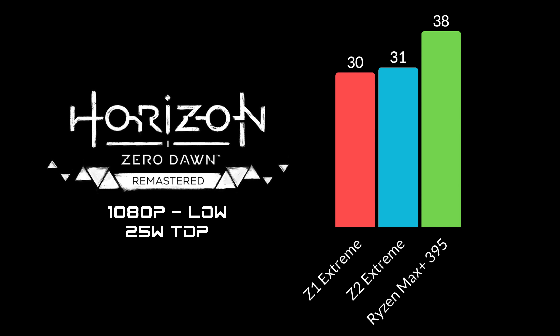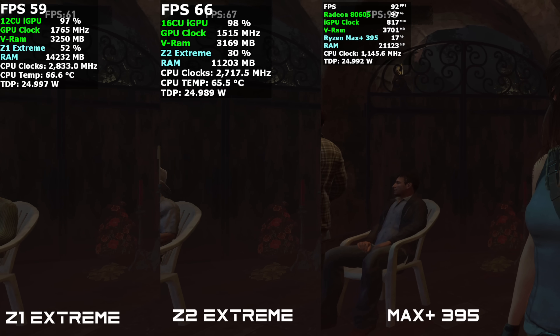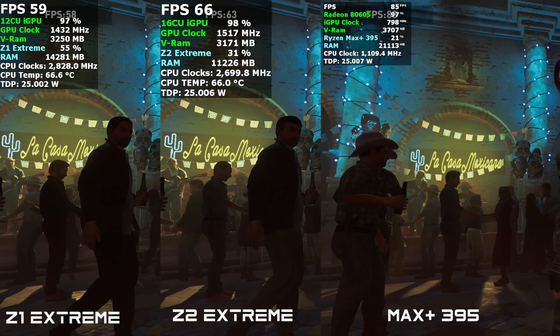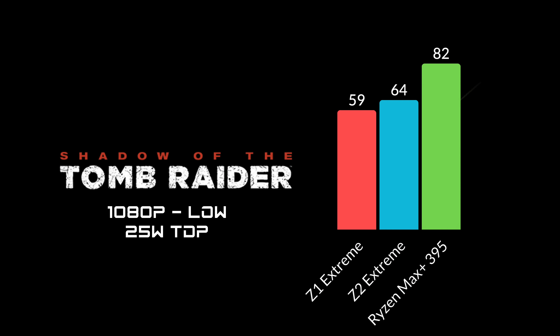Let's check out another game — Shadow of the Tomb Raider at low settings, 1080p, which is how I wanted to test it on all three chips. And the Max Plus 395 is coming way ahead of all of them. At the end of the benchmark, the Z1 Extreme managed 59 FPS, the Z2 Extreme up to 64, and the Max Plus 395 up to 82 FPS.